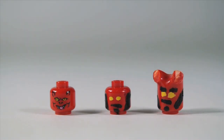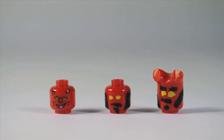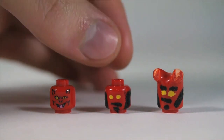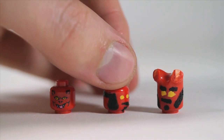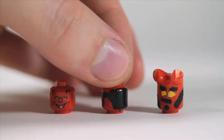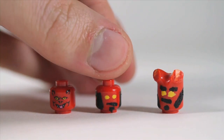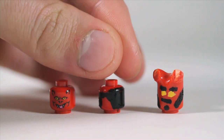For the head, the only LEGO head that really comes close to looking like Hellboy is this demon face — I'll put a link in the description to where you can get that. It's got the yellow eyes and it's red, but it doesn't really have his sideburns. So I painted a red head to look like Hellboy: gave it yellow eyes, a little goatee, a smirky smile, and hair around the back with big sideburns leaving space for where the ears would be.